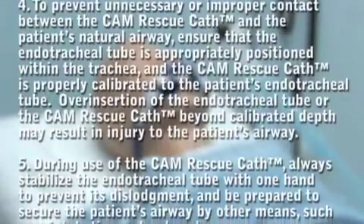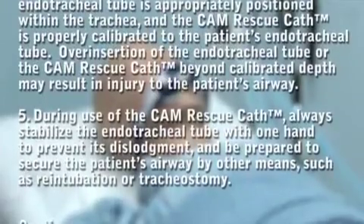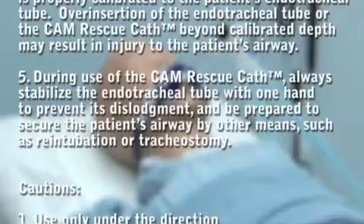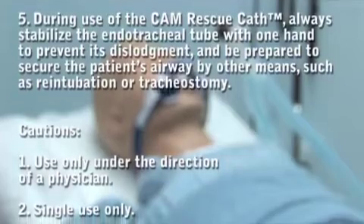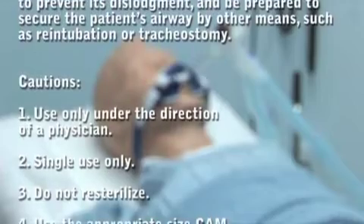To prevent unnecessary or improper contact between the CAM Rescue Cath and the patient's natural airway, ensure that the endotracheal tube is appropriately positioned within the trachea and the CAM Rescue Cath is properly calibrated to the patient's endotracheal tube. Over-insertion of the endotracheal tube or the CAM Rescue Cath beyond the calibrated depth may result in injury to the patient's airway.